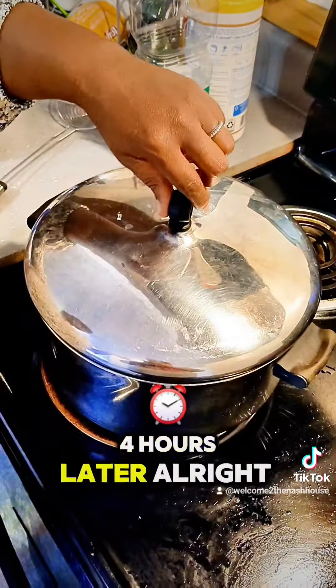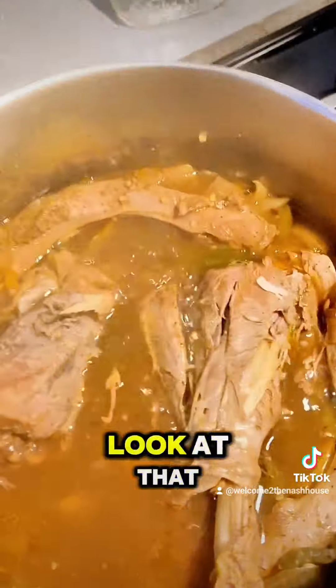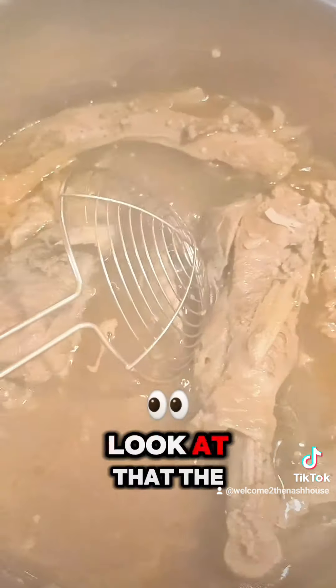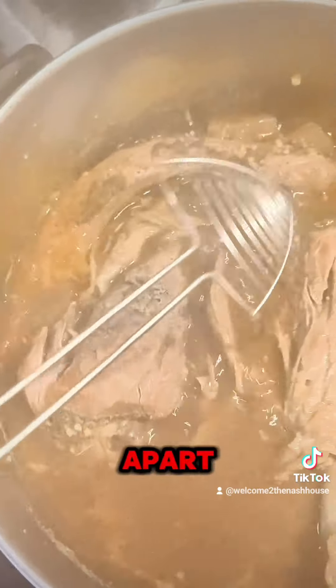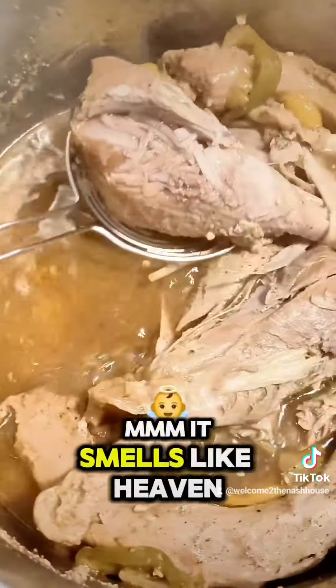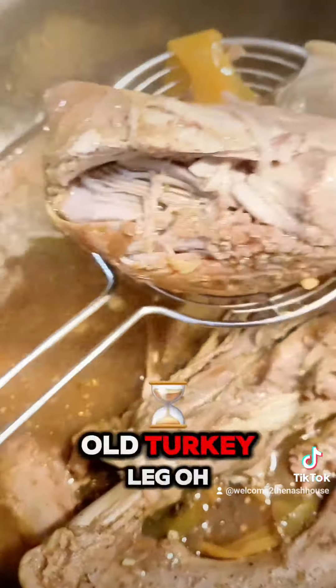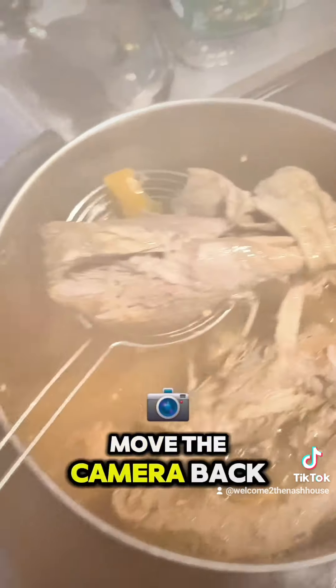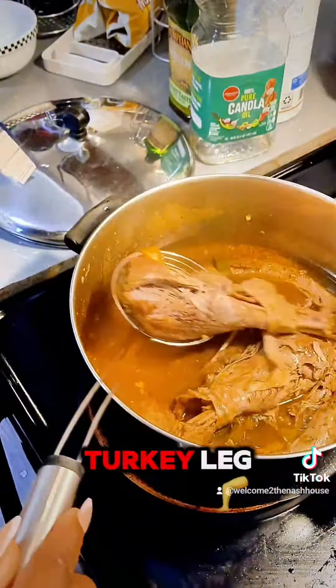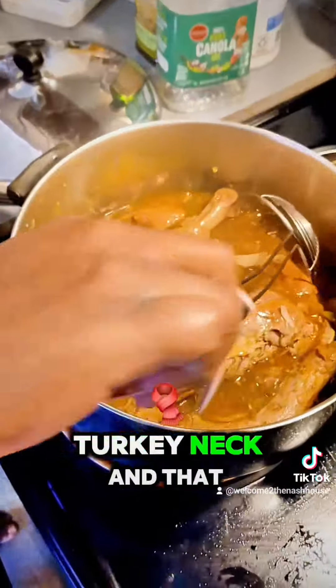Four hours later. Look at that — it's been boiling for a couple of hours on low. The meat is already falling apart. Look at that, y'all. It smells like heaven. Look at that big old turkey leg. There we go. Look at that turkey leg, y'all, and the turkey neck. That meat is tender.